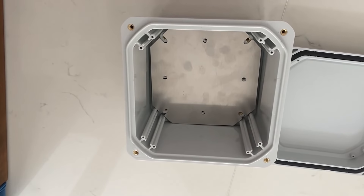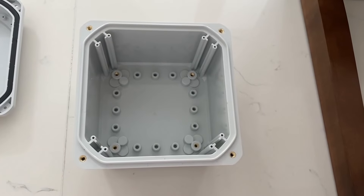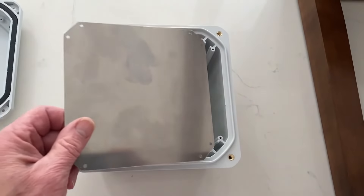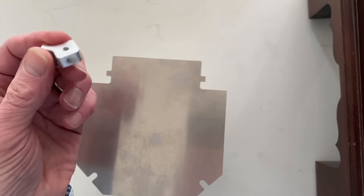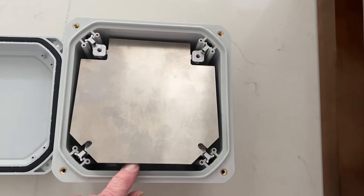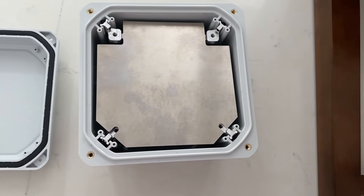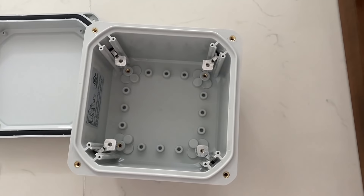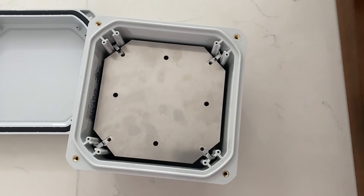A different panel can mount in the lid or at the top of the base, a hinged panel that also mounts at the top of the base, and a unique floating panel that can be mounted at any height within the base. Each comes complete with the mounting hardware.